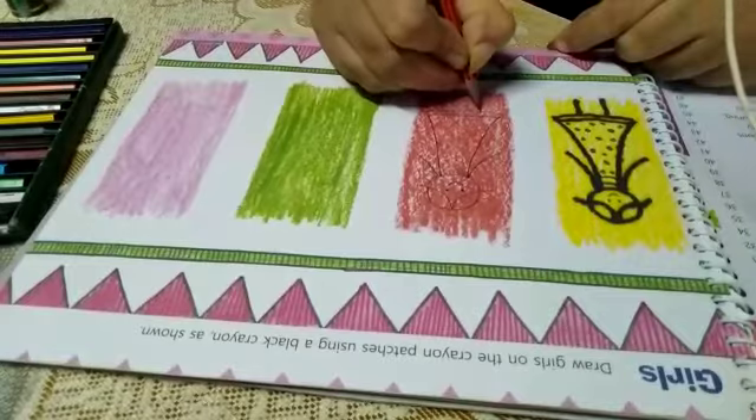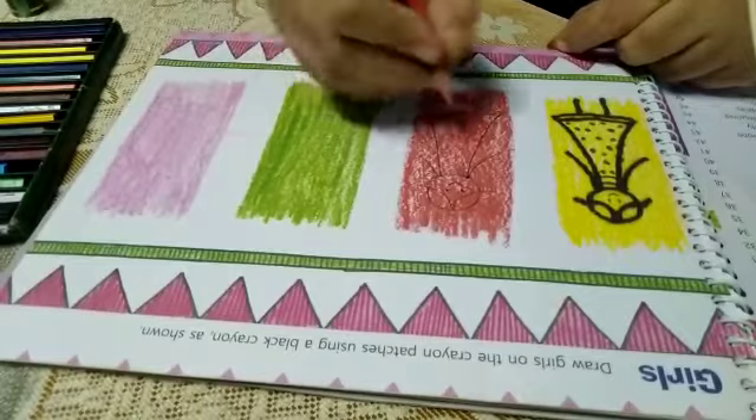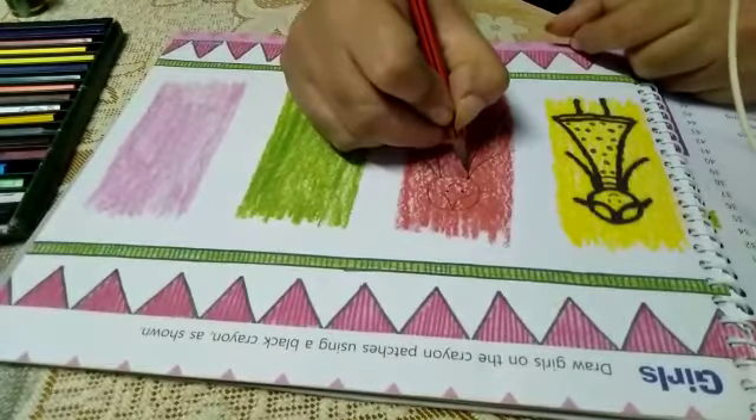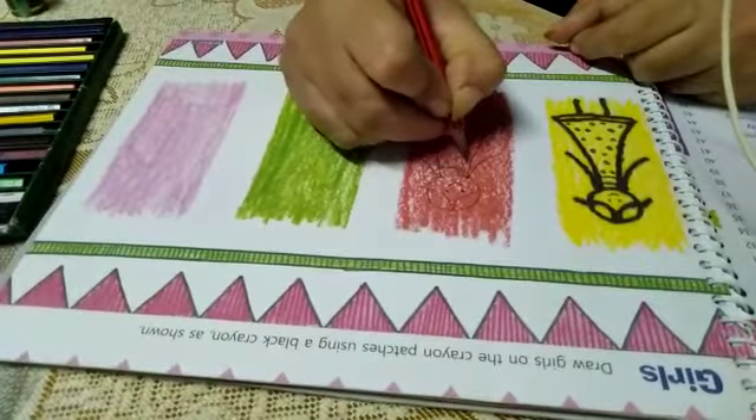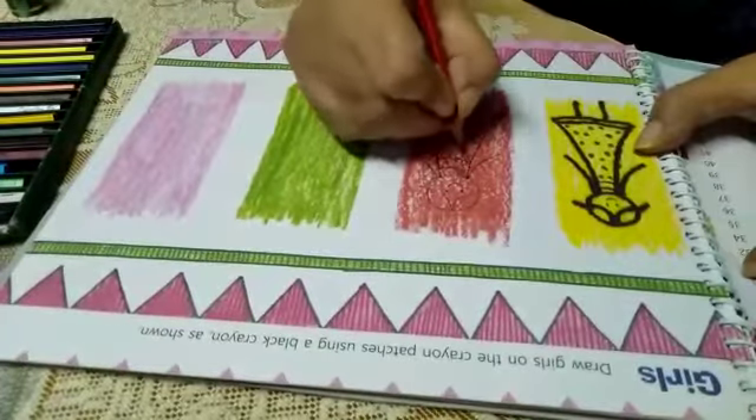Then make its legs. Give some shape of knees. Now for the design, you can make a design of your own choice. Otherwise, the same as the given hair dots.